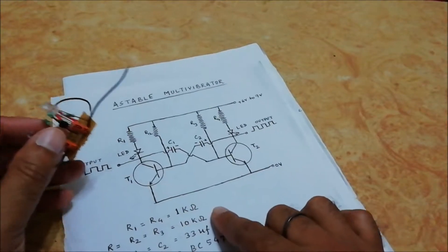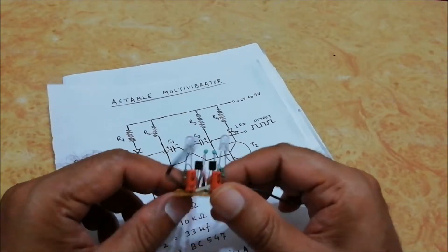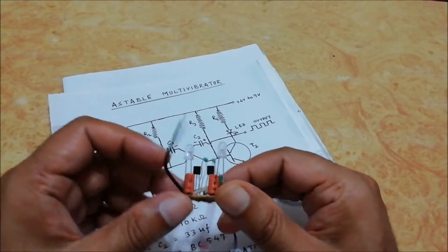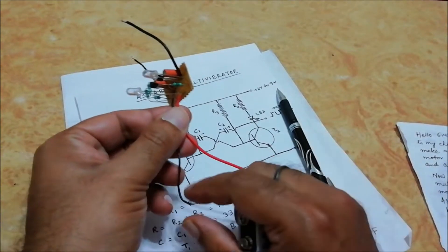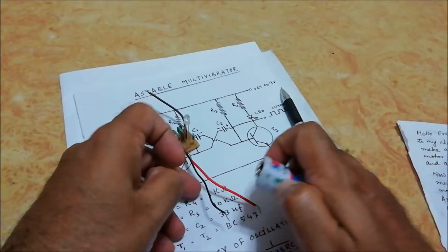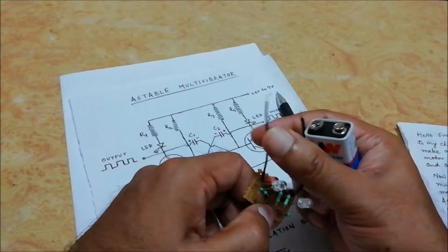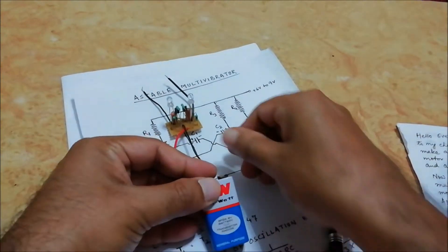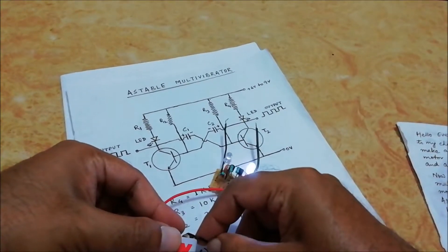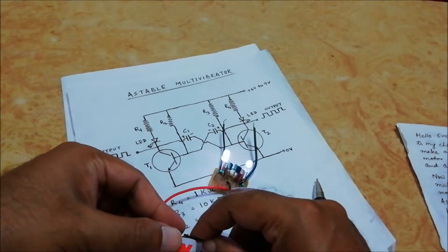We can assemble this whole circuit on a general PCB board like this — two LEDs, four resistors, two capacitors, and two transistors. Now check the circuit by giving power to it. I am using a 9 volt battery. The red terminal is positive and the black is negative, and the two black wires are the output pins. You can see it's working and both LEDs are blinking.